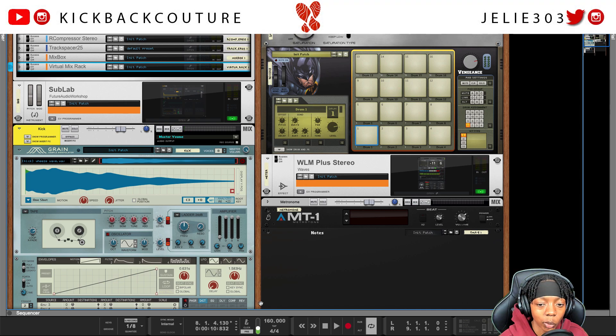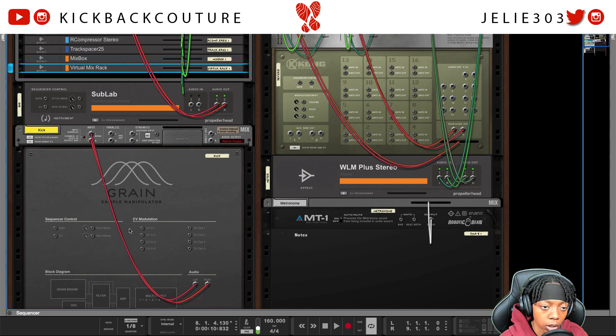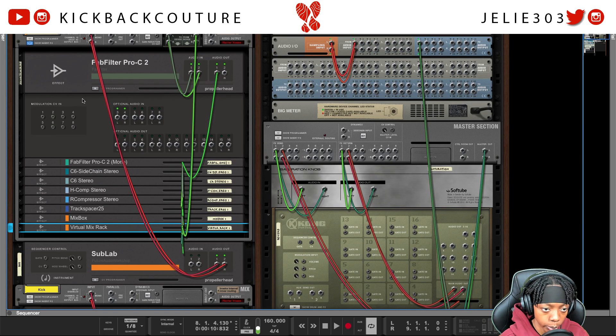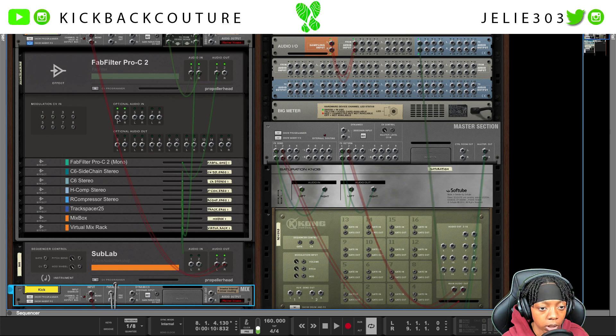That's what it sounds like with no side chaining. So we're gonna flip over to the back of the rack — pay attention to this part, this might be all you want to see. I'm gonna grab your compressor, put it up in the insert section, and you're gonna take the parallel out of the kick and drag it to the optional end of the compressor that you would like to use.